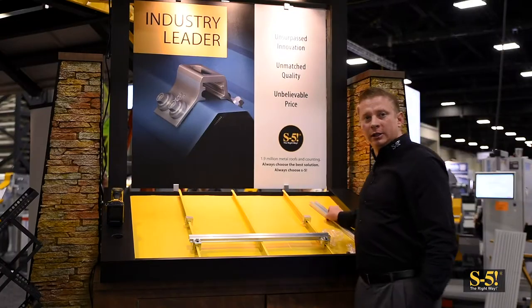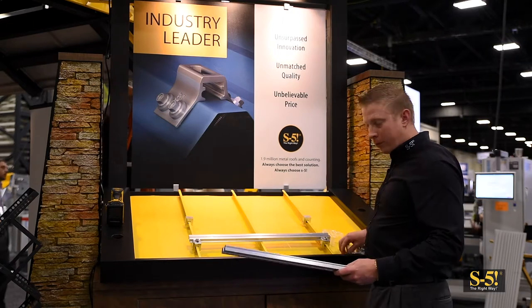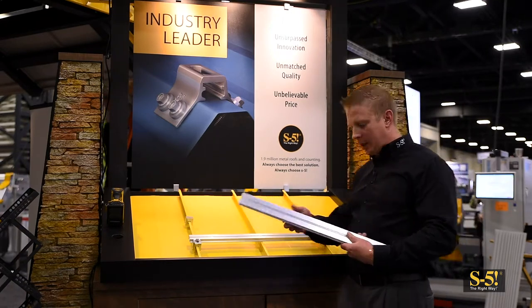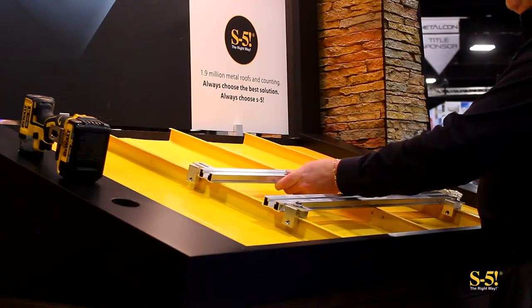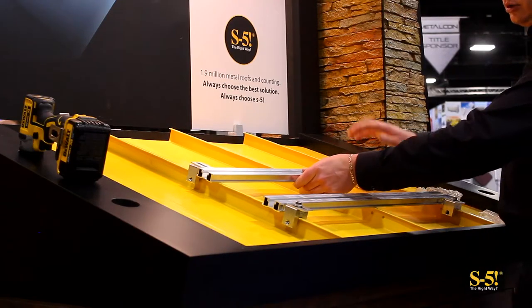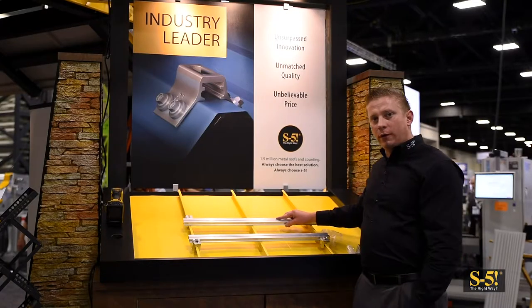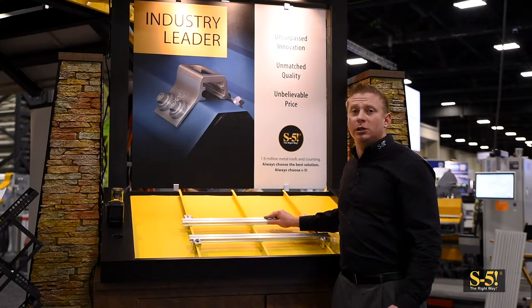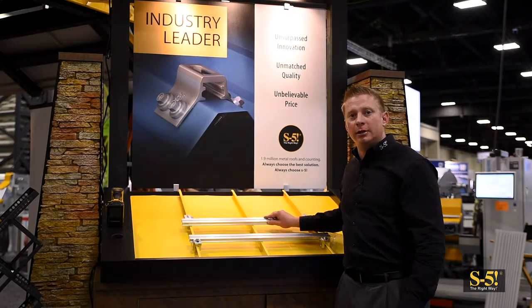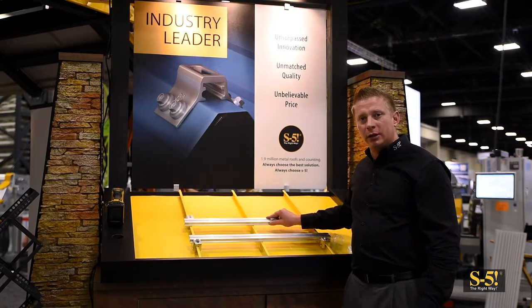We've mounted the second set of S5S mini clamps. Now we're going to prepare the second rail again by sliding tabs into the slot on the side of the rail. We'll be mounting the second rail just below the clamps. In this case we're using four clamps. This is a universal utility system and you can use as many tabs or clamps as needed for your application. We'll be using four today to mount this satellite kit.